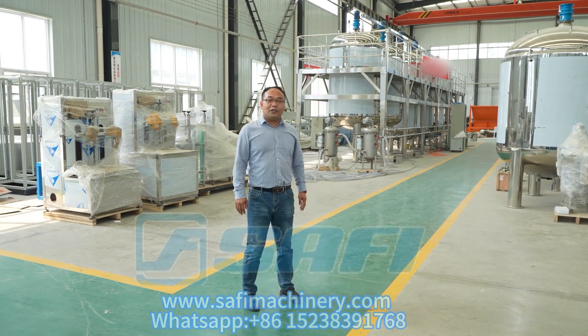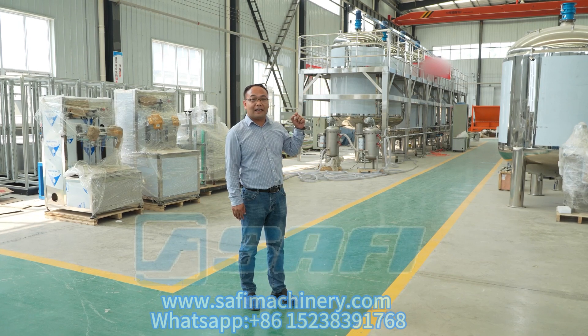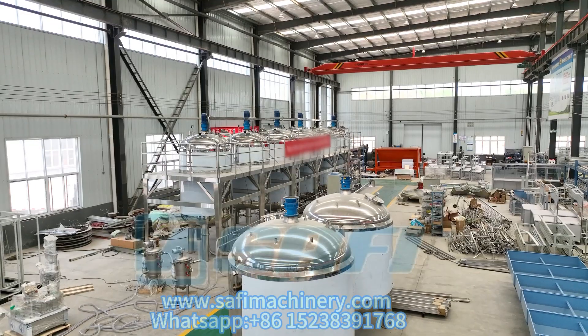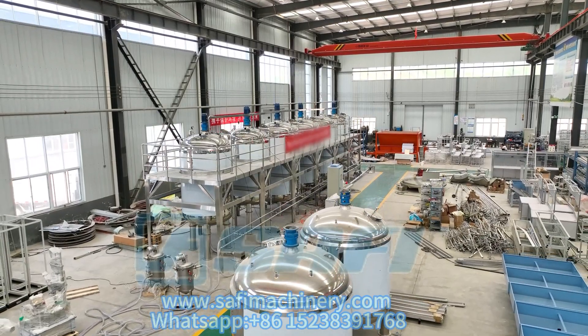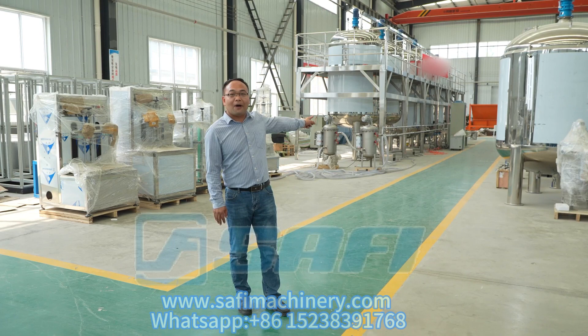Hello everyone. Let me introduce the processing machines for the liquid organic fertilizer. The raw material is the starting fish. This is the total process. Now let me introduce you the machines one by one.